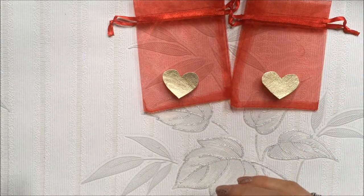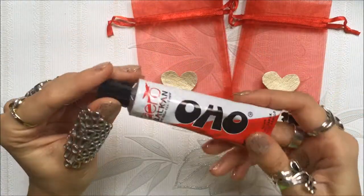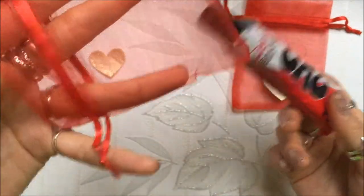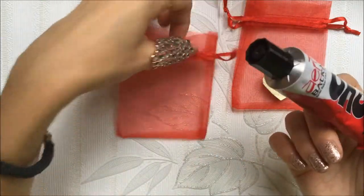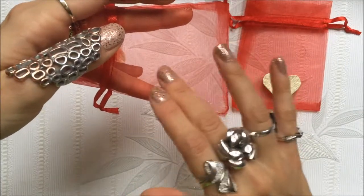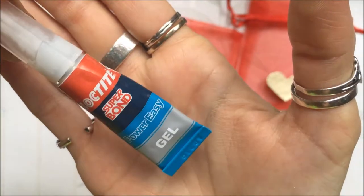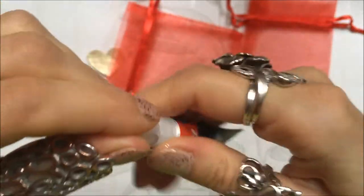The glue we'll be using is super glue. I'll explain why: if you use paper glue, it is very watery and it will go through the organza because this material is transparent - you can see through to the other side, which is not good. So use a gel-type glue. I will be using Loctite Super Bond Gel. I love this one because it's really jelly and it doesn't spill over.